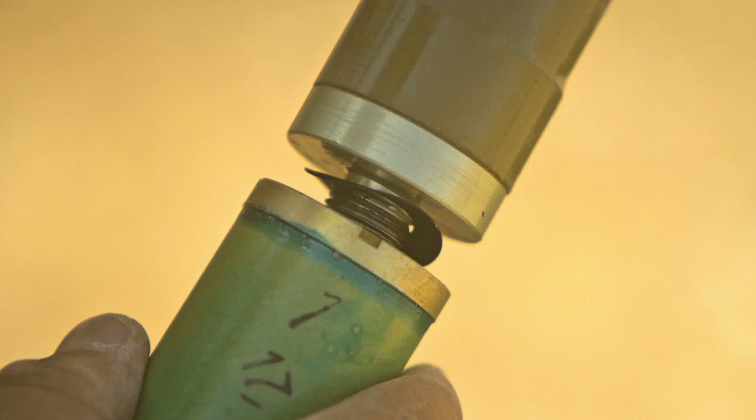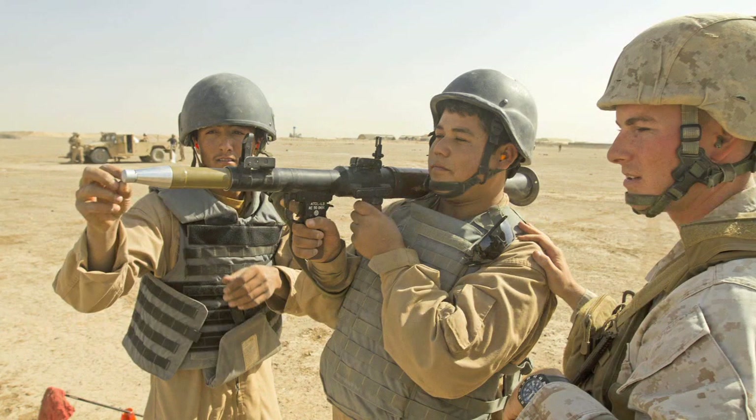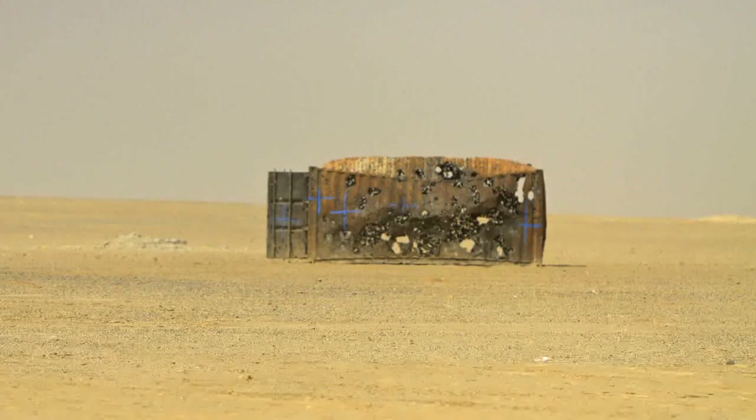The assistant gunner is also going to load that rocket into the launcher. You have to make sure before you're ready to fire that the assistant gunner is going to pull that safety pin, or else the rocket's not going to go off.